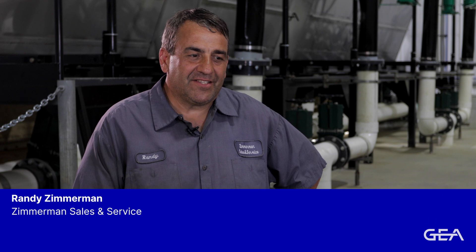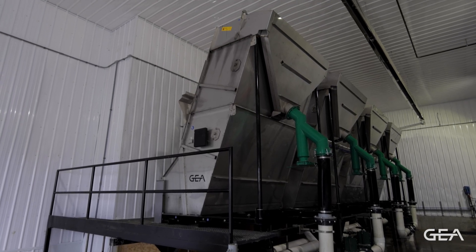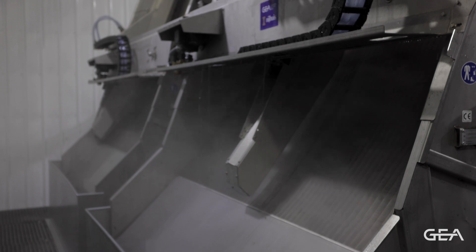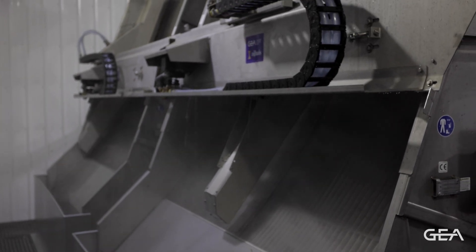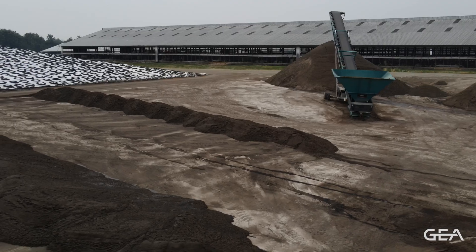I've been with Zimmerman Sales and Service since the spring of 1989. For a closed loop system, I highly recommend a slope screen in the OptiClean. The benefit of the GIA slope screen is cleaning the fibers out of the tea water for a cleaner sand.